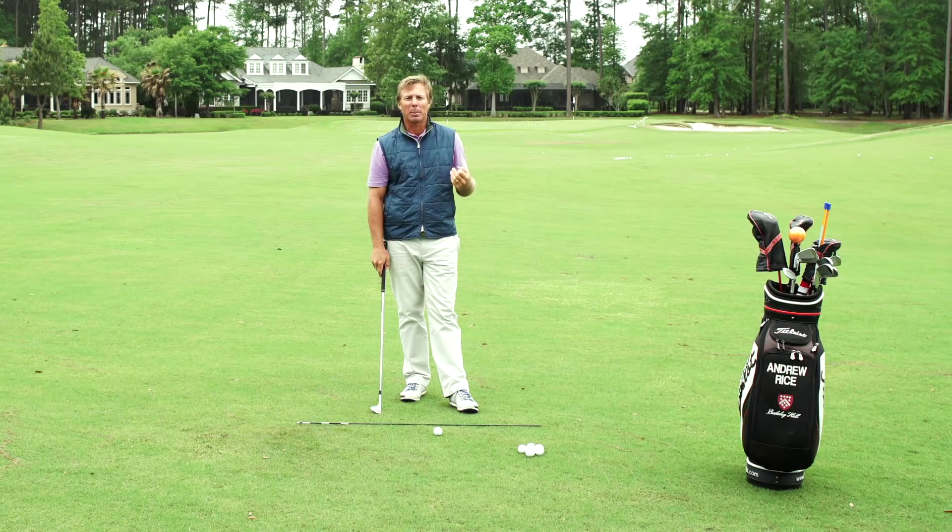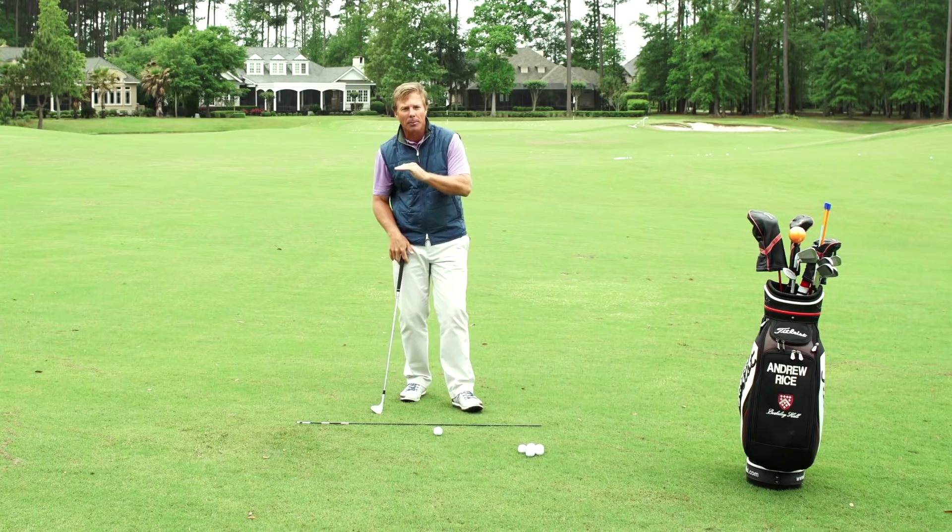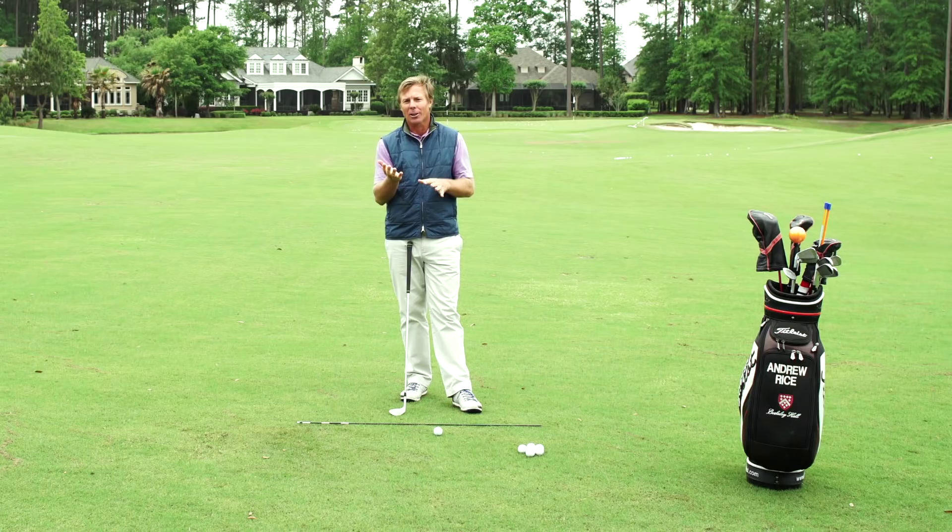Hi Revolution Golfers, Andrew Rice here. I wanted to talk today about pitching and controlling the quality of the strike. So often if golfers are struggling with their wedge game, their problem is they're not getting the club to interact in harmony with the ground — it's either digging into the ground too much or they're missing the ground entirely and zinging that ball over the back of the green. A couple of pointers today to help you with your wedge game and manage that strike on the back of the golf ball.